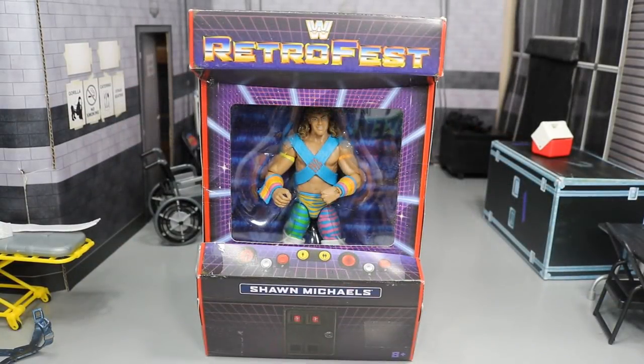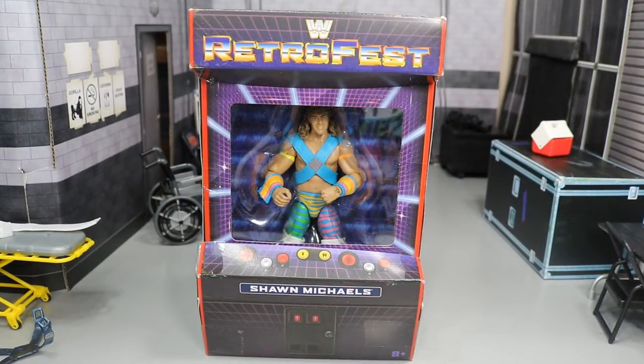As you guys know, we did do a review on the Retro Fest GameStop exclusive Macho Man Randy Savage. You can go check that video out if you missed it — link is in the description and you'll see it pop up on the screen. But this is the Retro Fest Shawn Michaels.